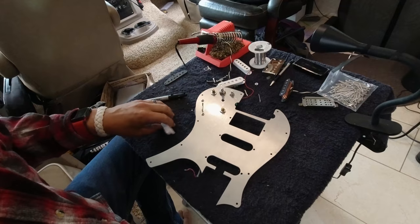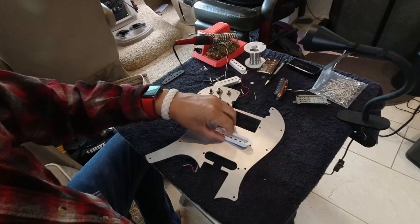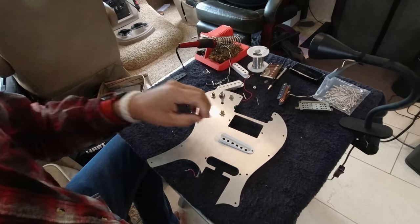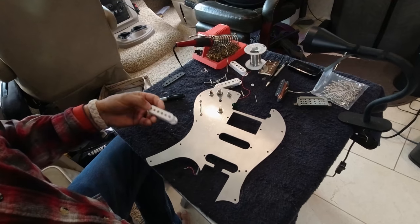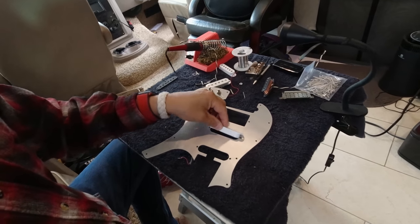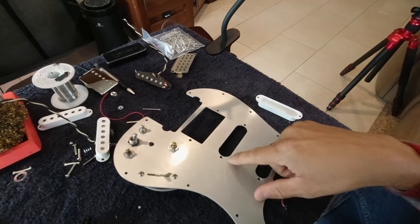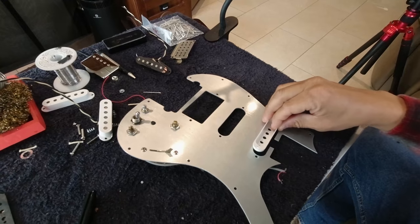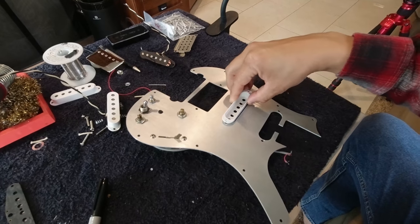I didn't know — and maybe I should have known — that Parker pickups are not the same size as Strat pickups. The person he got this pickguard from made the slots a little small, so I'm going to have to take a sanding wheel and carefully make it a little bit longer. The problem is we're really close on these screw holes right here, and I just don't want to do damage to this thing. So it's a little bit of a project.